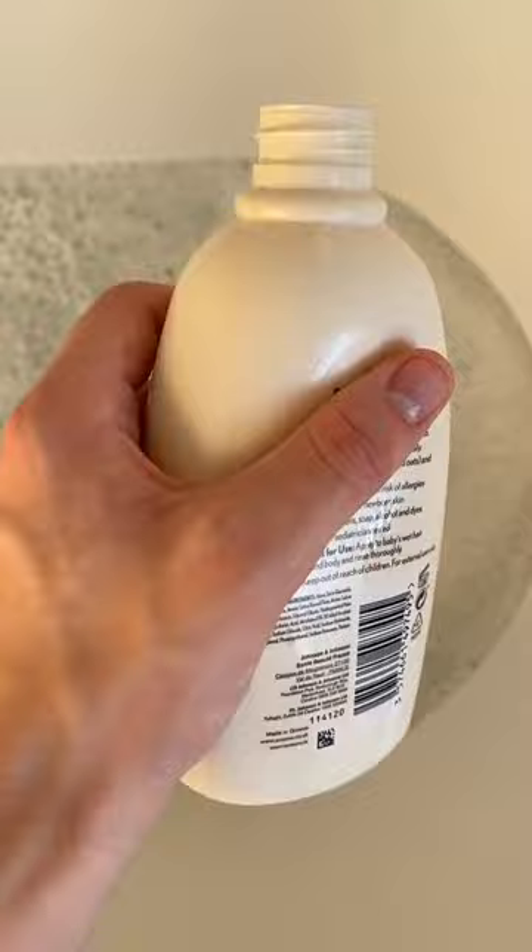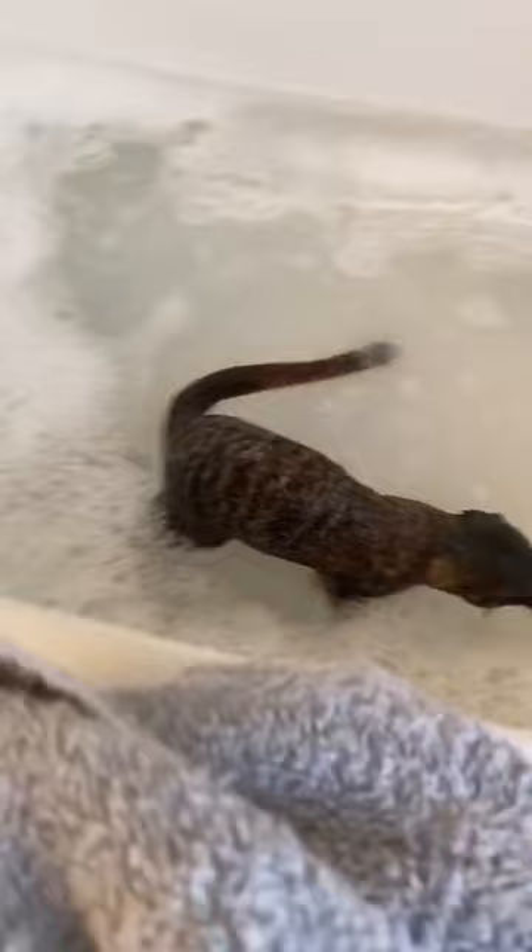Then Milo just relaxes and soaks his fur, because he actually does like bath time unlike most of my other pets. Now we rub sensitive baby shampoo into his coat and clean out any dirt, and then when he's all soapy, we rinse him off.